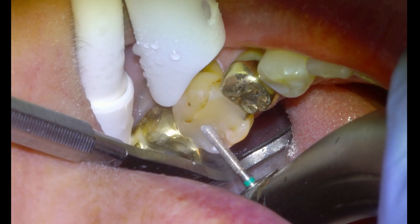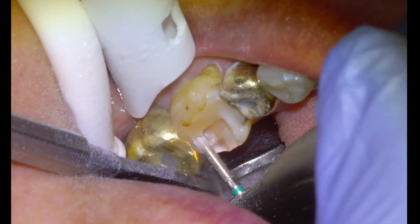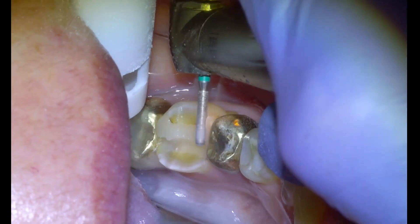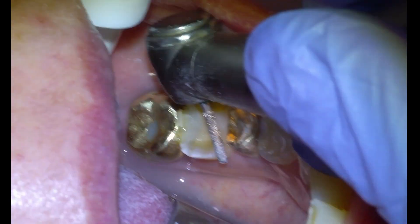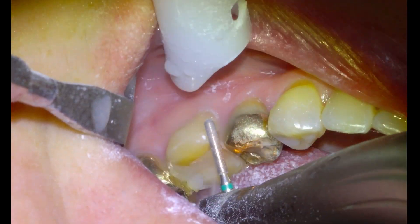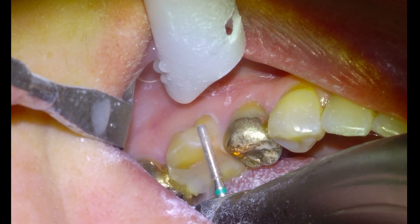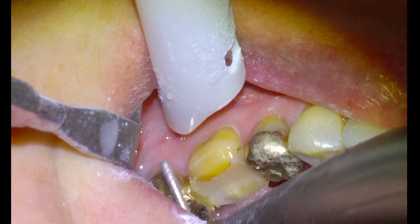We're going to get going with the crown prep. I'm going to take a KS1 burr coarse grit on a high speed and begin our occlusal reduction of the lingual surface, then the buccal surface — starting at the nine o'clock position, then the lingual cusp, then moving over to eleven o'clock for our buccal cusp. This is our functional cusp reduction, so this is an important surface not to under-reduce to ensure adequate thickness in the crown for fracture resistance.